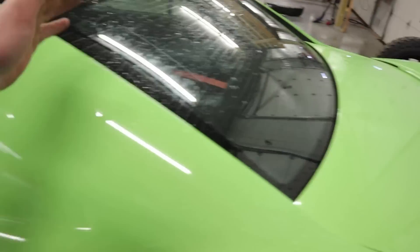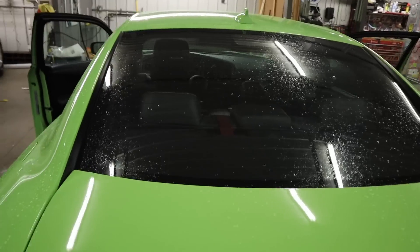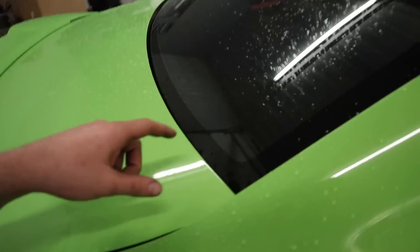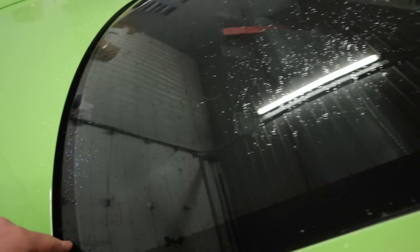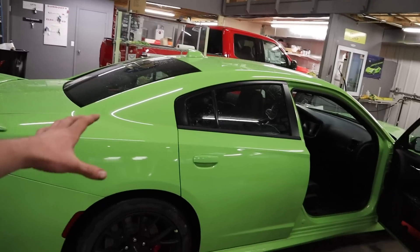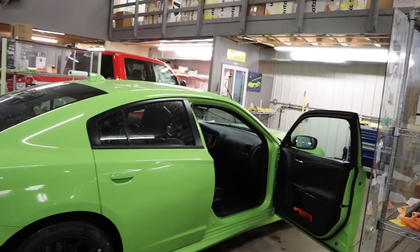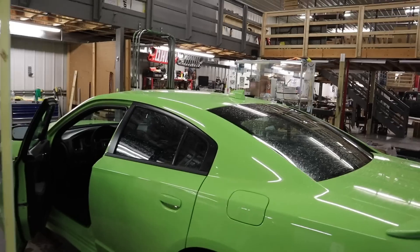Definitely we're gonna go with 5% on the sides, and then on the back we're gonna hit it with 20%. The back window should also be a giant project because these are fun — this rear deck gets really tight up here and the headrests don't come out. But definitely excited to delete the fishbowl off this car. It's gonna look so good.